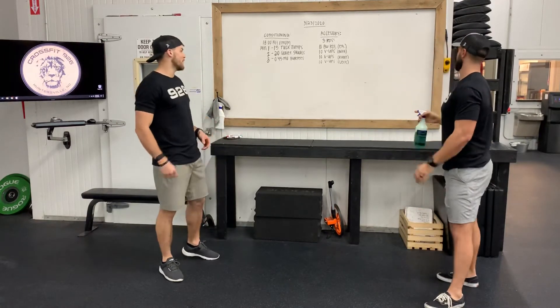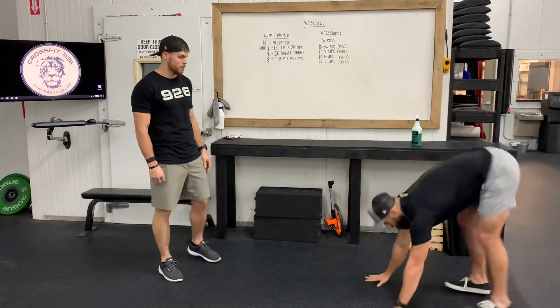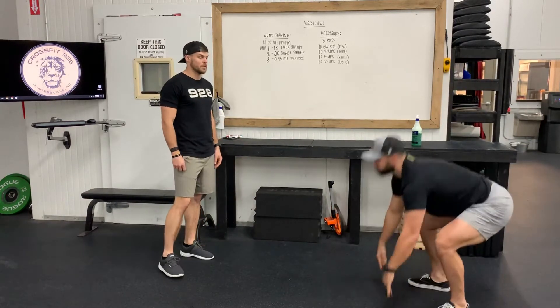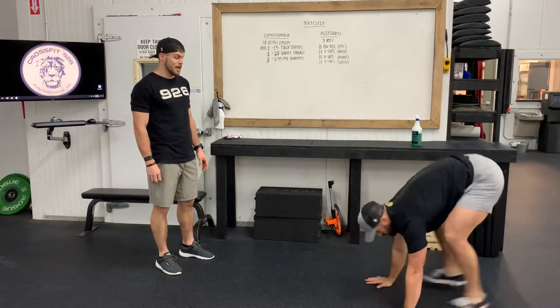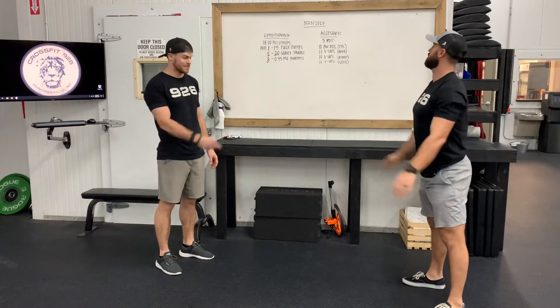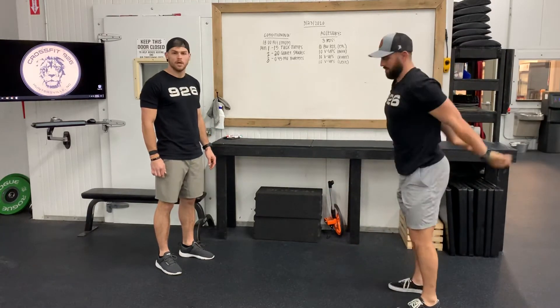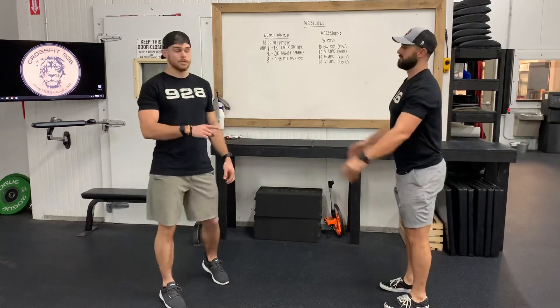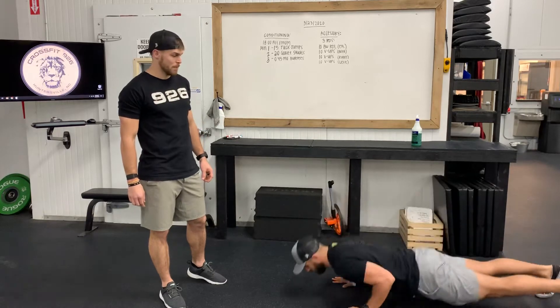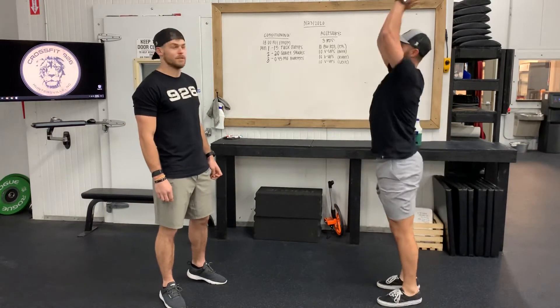Minute three is 45-second max effort burpees. These can be your regular conventional burpees all the way down — pop up, make sure we get some distance on the feet, hands above the head. No plank, or we can scale to no push-up burpees. Back and then up, still tough at the top. And then if we really need to scale we'll step into the burpee — we can do a push-up too, then step up and then hands overhead.